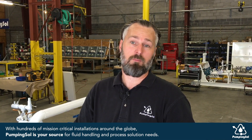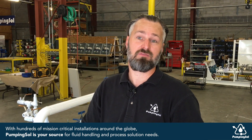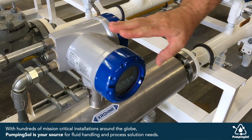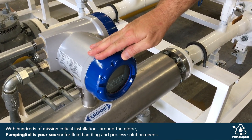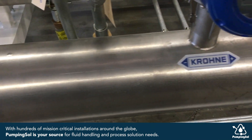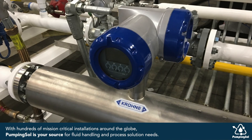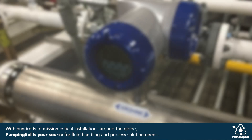I'd like to talk to you a little bit more about the heart of this system, the Coriolis mass flow meter. The Coriolis flow meter has greater accuracies than PD meters. The housing has low pressure drop with little or no maintenance required, and the mass measurement is not affected by temperatures and pressures.